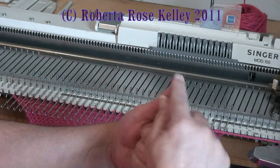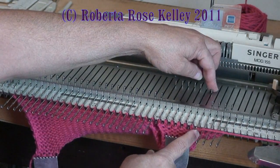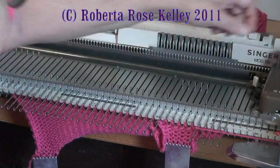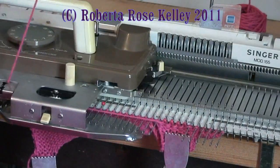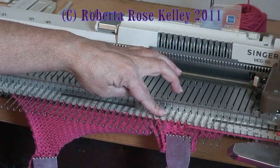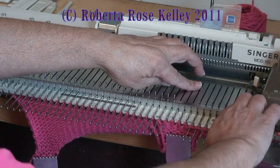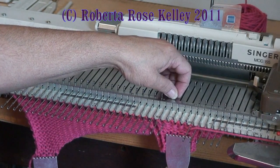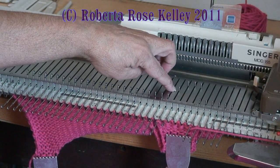Now I want a short row to make the top of the thumb so it has that curve. I take the needle nearest the carriage that's in working position, put it to hold, knit across, then repeat on the opposite side. When you short row, you want to short row down into thirds. With seven stitches you can't really do thirds, but you take the odd number and have it in the center — two stitches on each side in holding position and three stitches left in working position. Now I need to reverse the short row, so I manually wrap that needle and bring one needle back into the forward working position.